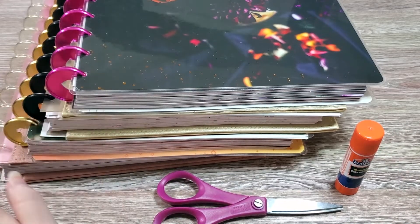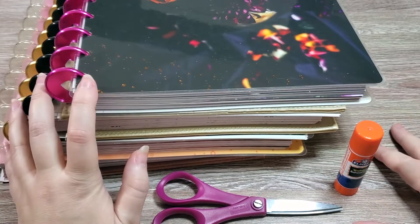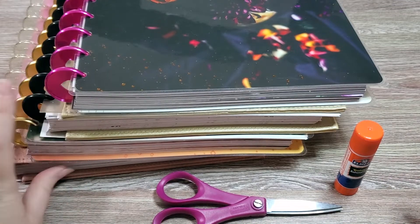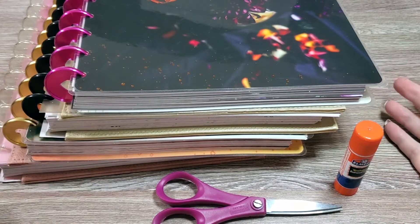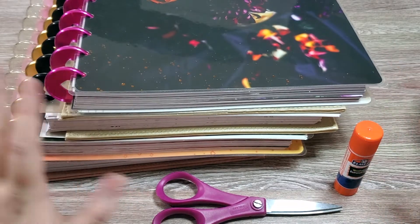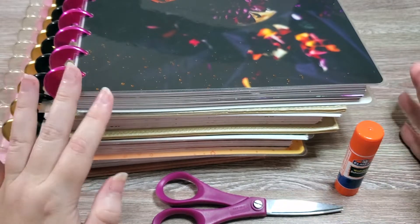Hi everyone, welcome back to Best Laid Plans. Today's planner video is going to be probably a two-parter. In this video it's all going to be about my setup and process for memory keeping in a big happy planner. I actually have the memory keeping line that came out in 2021, and I've got four of those — that is what I use for memory keeping. This is actually my first time doing this in a happy planner, so I'm pretty excited.